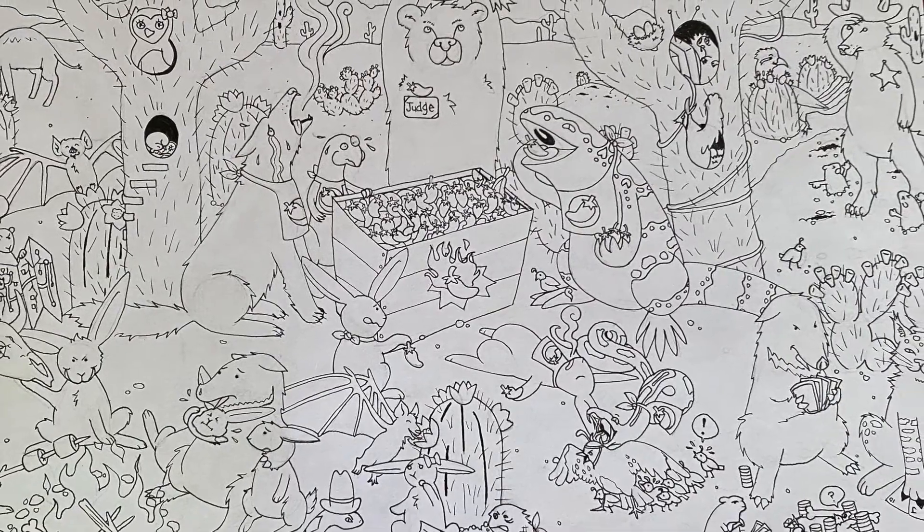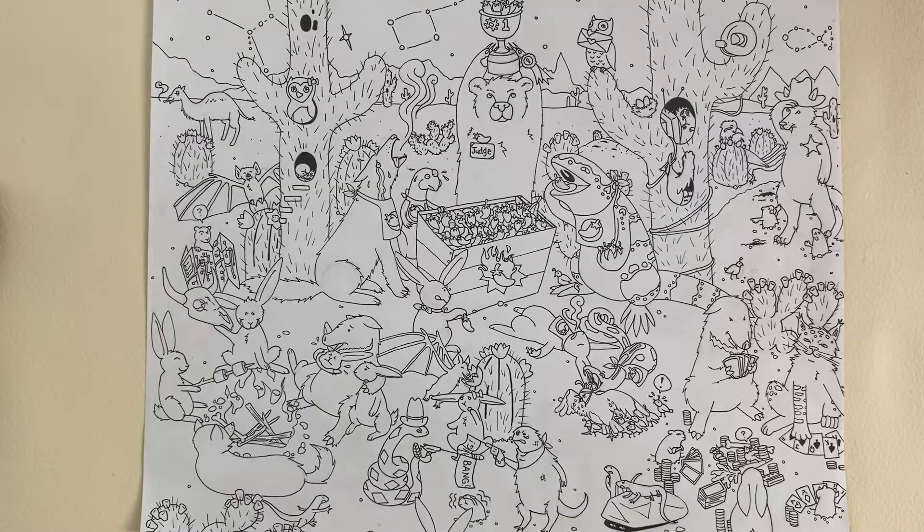Next, at the chili pepper eating contest I see a belt, a satellite dish, three eggs, four bones, three lost quail babies, Pac-Man, and a love letter. If you want to try to find them yourself, pause the video and then I'll show you where they are.